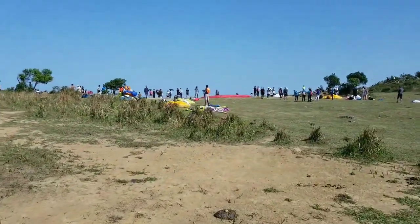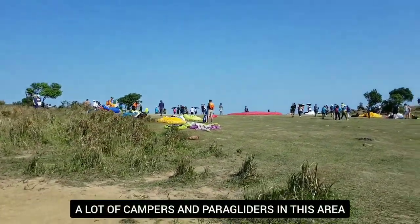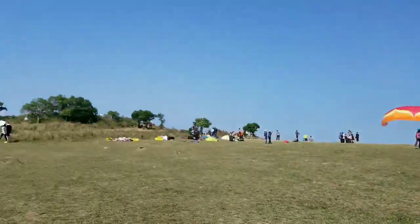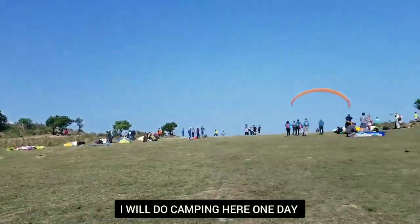They're down now. It's a nice place for camping. I really can't get enough of this place. I'm going to come back here — I will come back here.